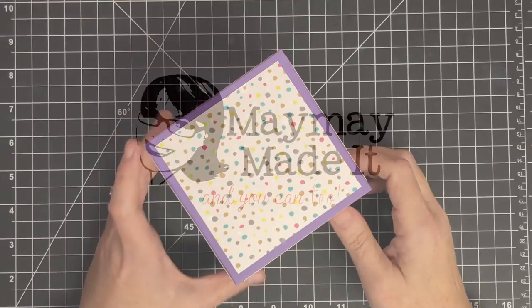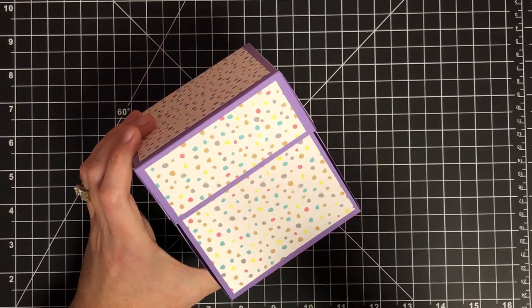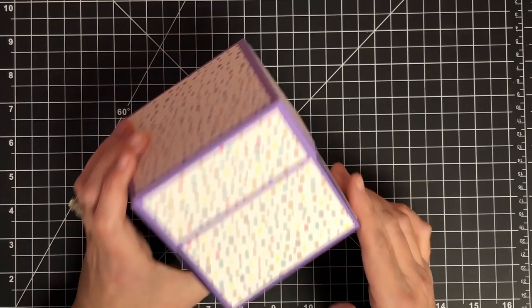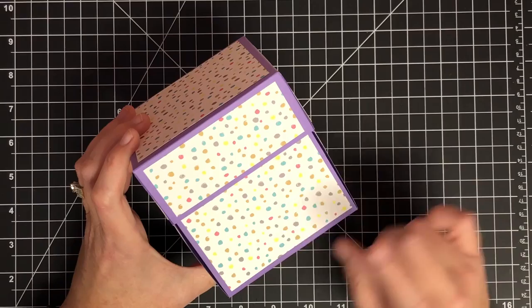Hey guys, it's MayMay and it's time for another gift idea for Christmas. This little box is not 100% decorated, however this is an idea I wanted to get to you so that if you wanted to make it for a Christmas present you would have some time. I'm calling this a waterfall box album — or photo cube, we can call it something like that.